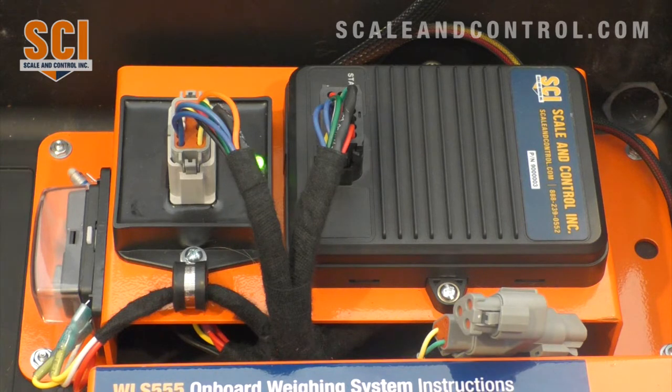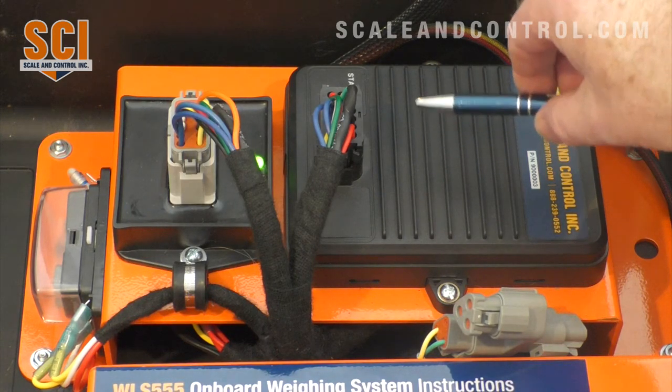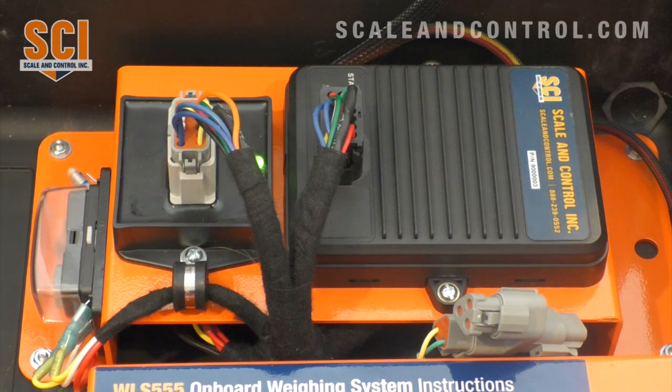More importantly, we're getting rid of one more cable. As all of us know who have been in the construction or ag industry for a long time, over time cables fatigue, corrosion sets in, you have a failure point, and you have to spend time tracking down where the cut or corrosion is on the cable. With our design, we completely eliminate that as being an issue.